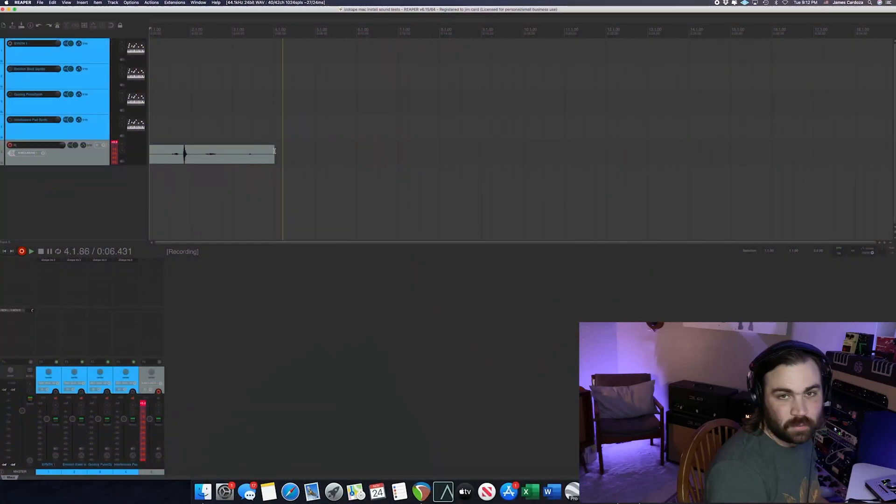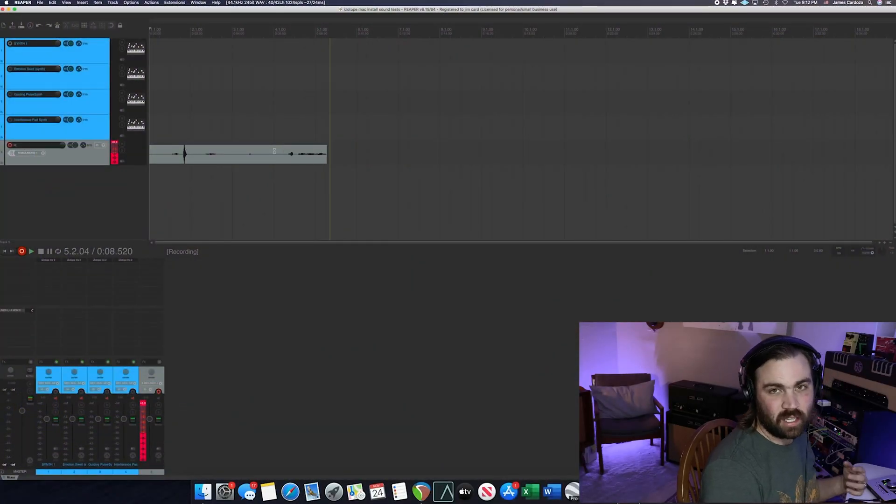I went ahead and installed the iZotope holiday bundle on my MacBook Air and my Mac Mini in my home studio. Unsurprisingly, there were some issues on the MacBook Air, but I was able to put it on my Mac Mini and got some pretty sick sounds — so I figured I'd share some with you.